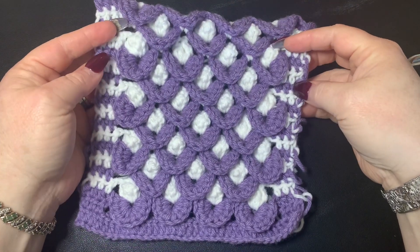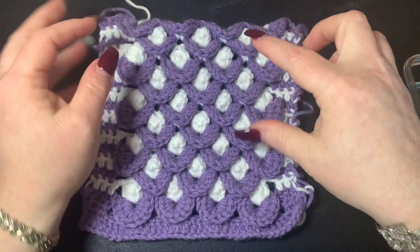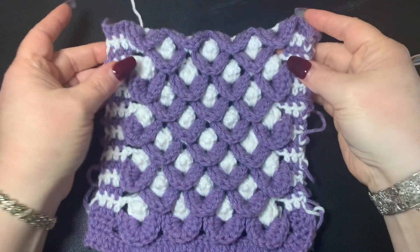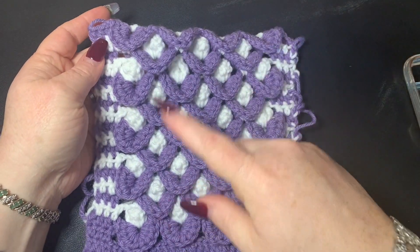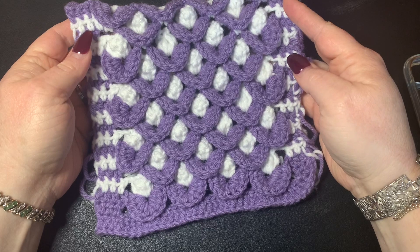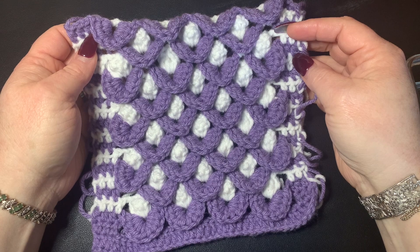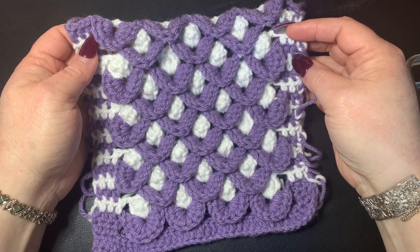Hi CCC family, it's Dawn Marie with Custom Company Crochet and today we're going to learn how to make this really cool little pattern I came up with. For right now I'm just calling it the honeycomb pattern because it's going back and forth. It is a two row repeat and this pattern is worked in multiples of six plus one.